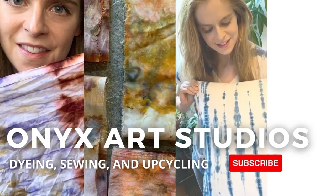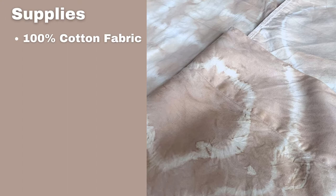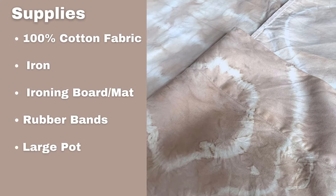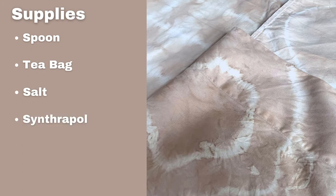The first thing we're going to do is go over the supply list. Most of these supplies are very easy to find. You're going to need some 100% cotton fabric, or you can use linen or some kind of cellulose fiber, an iron, an ironing board or ironing mat, rubber bands to tie up your fabric, a large pot — I always use a pot I do not use for food — a hot plate or your stove, a spoon to stir your dye, 20 black tea bags, a cup of salt, Synthrapol (also known as dyer's detergent), and a drying rack. I will link all of the supplies down in the description below.